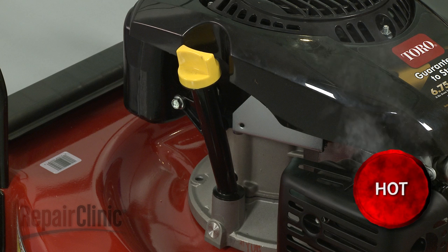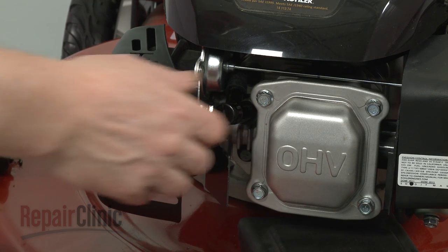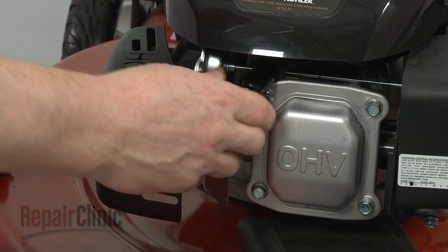Before you replace the oil dipstick seal, first make sure the engine has cooled. Next, you should remove the wire and boot from the spark plug to prevent the engine from accidentally starting.